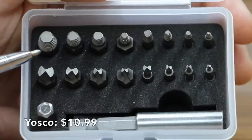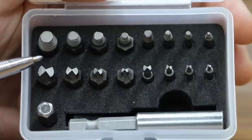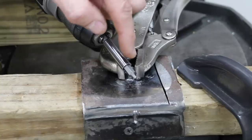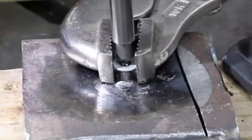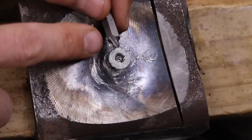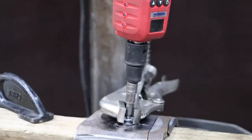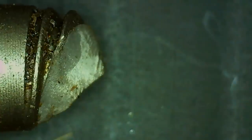The third least expensive brand is this 18-piece Yasko brand costing $10.99, made in China. This kit includes eight drills and eight extractors. A traditional twist drill is designed to go clockwise, but the Yasko kit goes counterclockwise. The Yasko drill did not cut well at all — I had to apply around 250 pounds of force to drill the hole. The Yasko extractor broke at only 55 inch-pounds.